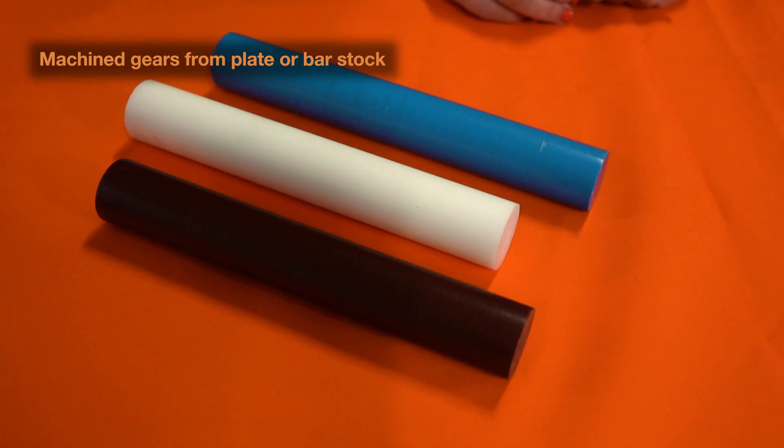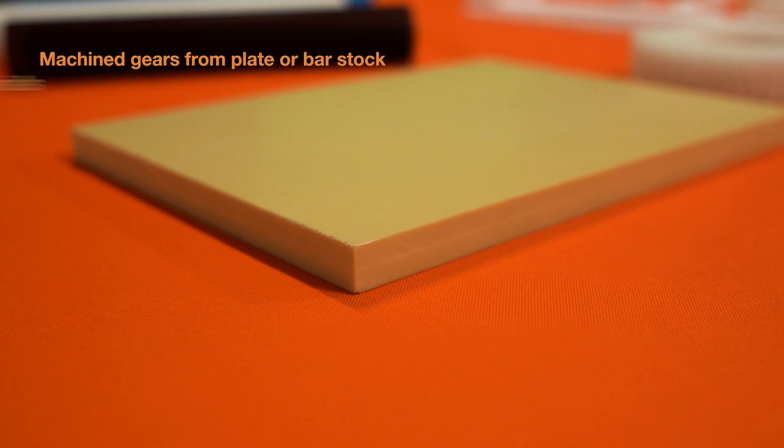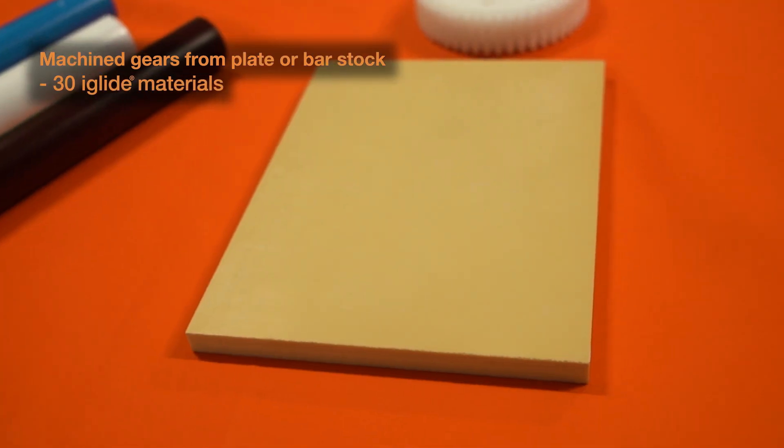Next up we have machining. Machining gears is done using our plate stock or our bar stock. The advantages to machining include the fact that we can do it from over 30 different iGlide materials. In addition to that, tighter tolerances can be held.